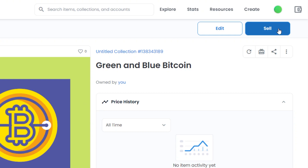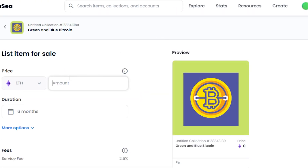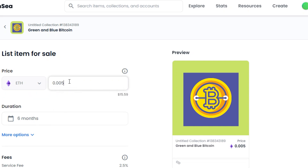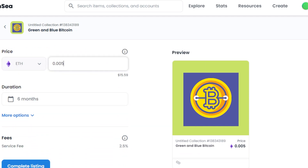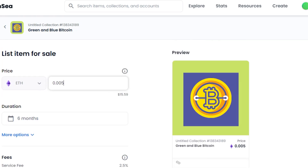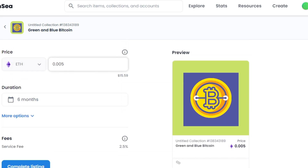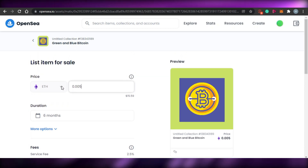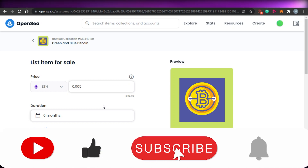If I want to sell, I'll simply click on Sell and add a few details — for example, the price for my NFT. I can sell this one for 0.005 on Polygon. The duration can be six months or whatever you choose. There will be a 2.5% OpenSea fee to complete the listing, and it is actually a one-time fee on OpenSea. Once you complete your listing, you will be able to sell your NFT. This is how you can mint and sell your NFT on OpenSea with very easy steps. I hope this was helpful — make sure to give this video a thumbs up and subscribe to the YouTube channel.